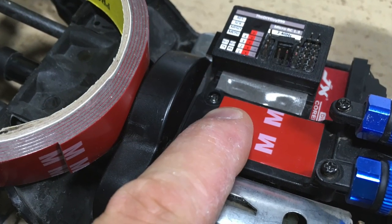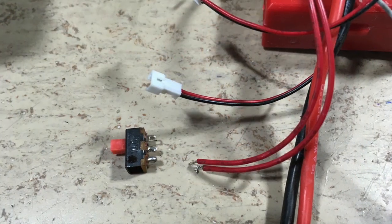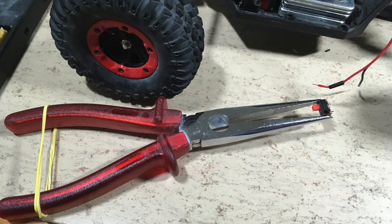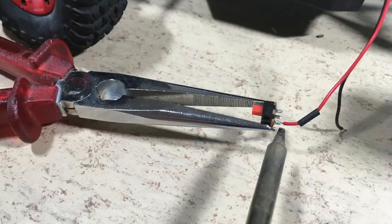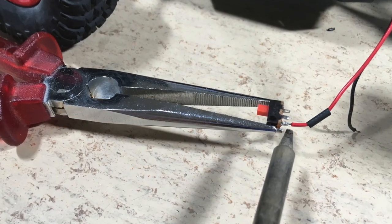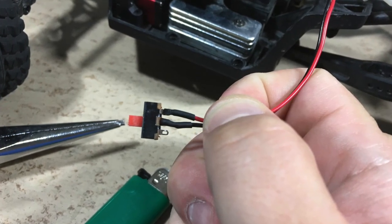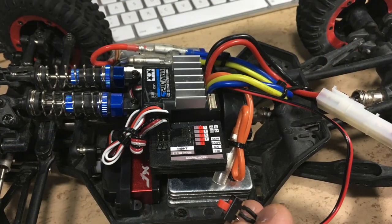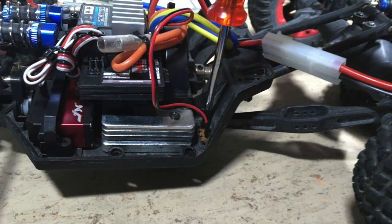The next step is to attach the electronics with sticky pads. The original main switch is now soldered to the Tamiya ESC. The soldered joints are secured with heat shrink tube. The wiring is now finished and the main switch goes back in place.